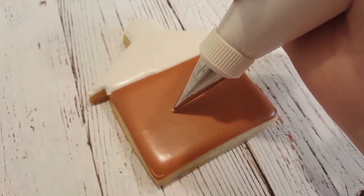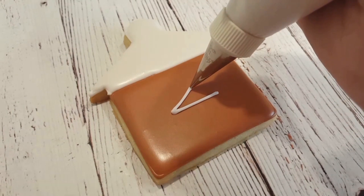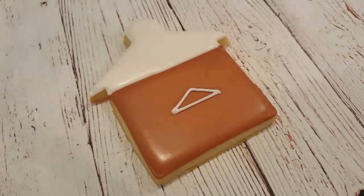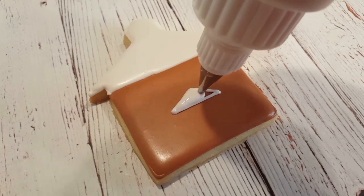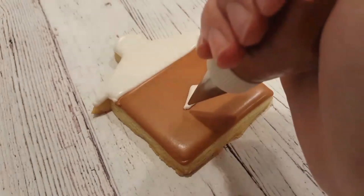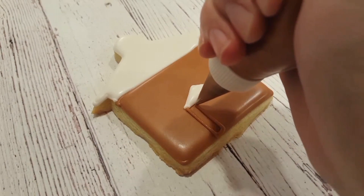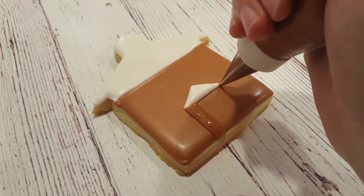Next, I'm going to add the roof above the doorway. This is just a small triangle, so I've got the same white royal icing in piping consistency with the number two tip, and I'm filling it in with the flooding consistency as well. Before I move on to the next step, I want to make sure this dries a little bit, just because I don't want the brown to bleed into the white.